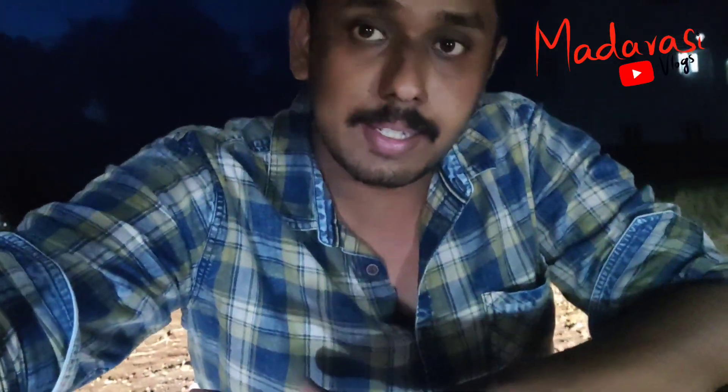Hi, hello, welcome. This is Kishore from Madrasi Vlogs. I am using a Duster car. The projector lights are not visible.